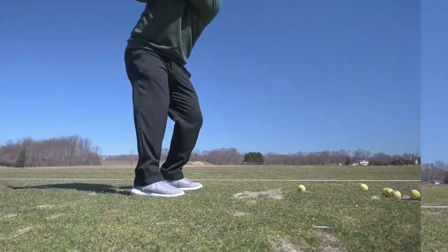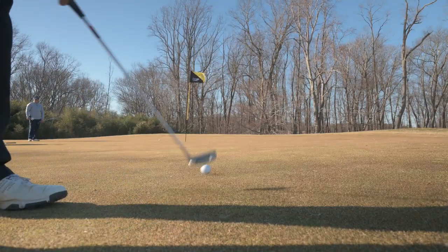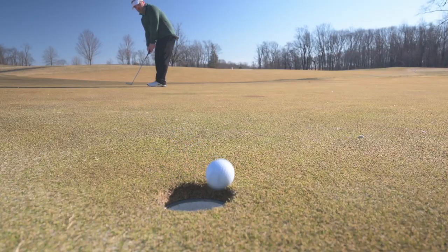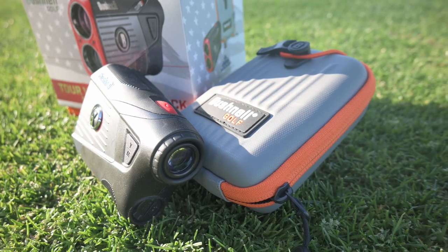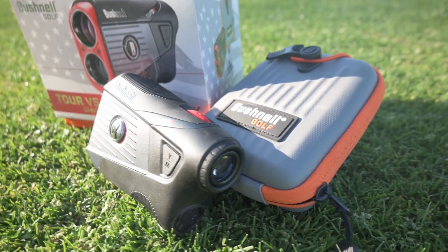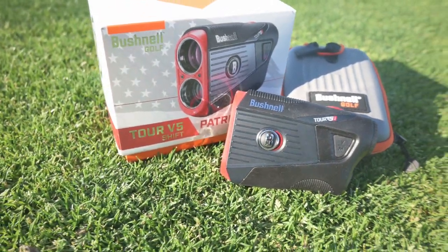In today's video we're going to take a look at the Bushnell Tour V5 Shift, and it might just be the best rangefinder this year. The Bushnell V5 Shift is Bushnell's new flagship rangefinder. Bushnell's been doing rangefinders for a long time, so they know what they're doing — all their rangefinders are great quality. The V5 Shift is the top of the line.